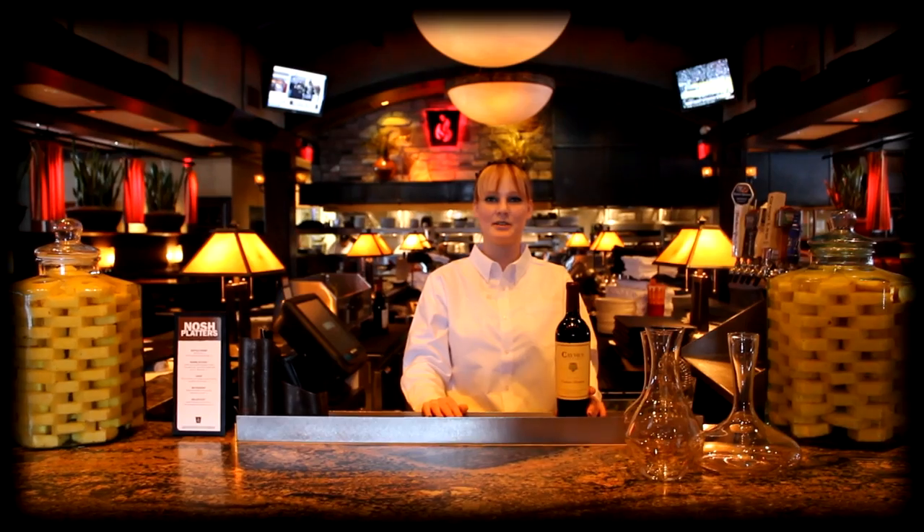Hi, I'm Christine. I work at Redstone American Grill in Oakburg Terrace. I've been an employee here for about five years.